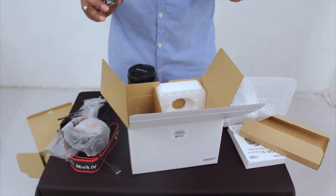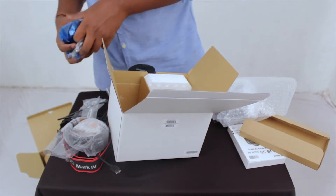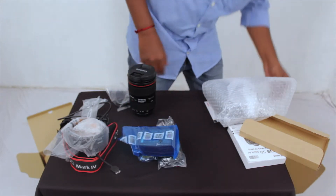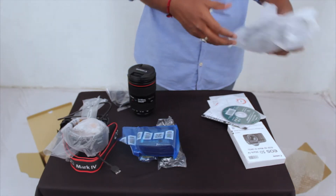Battery, charger — all these small things. And last, the camera itself.